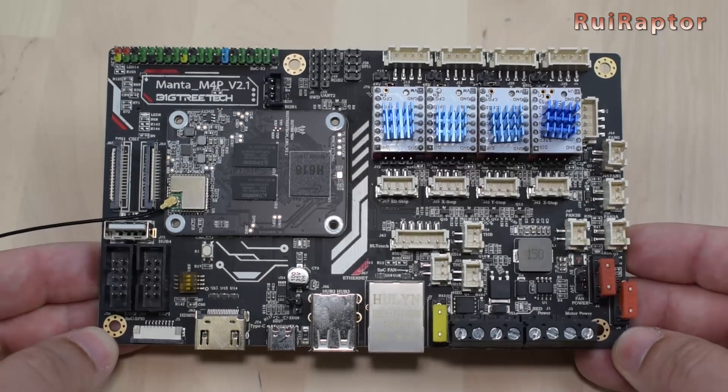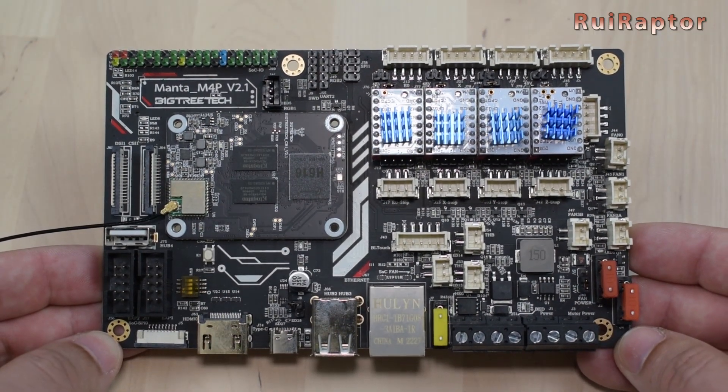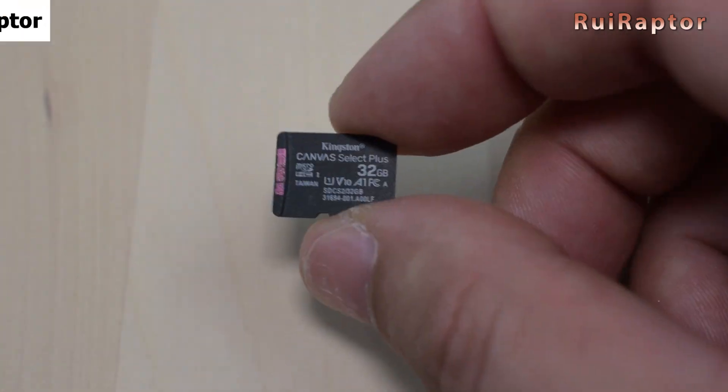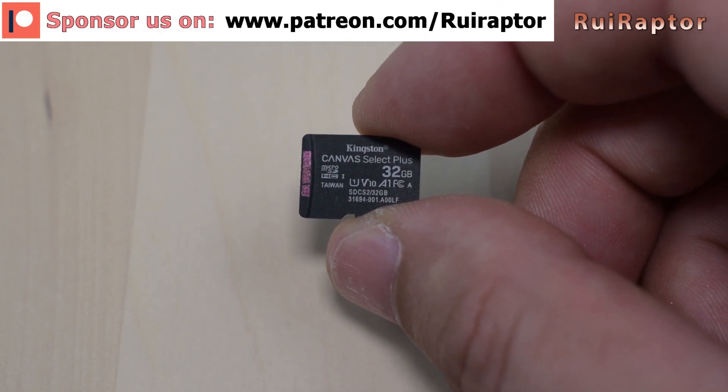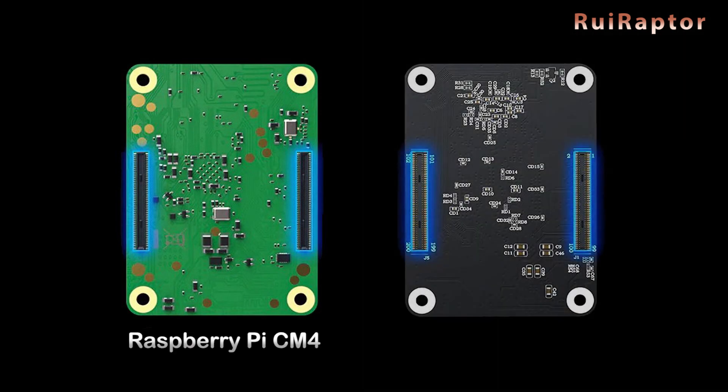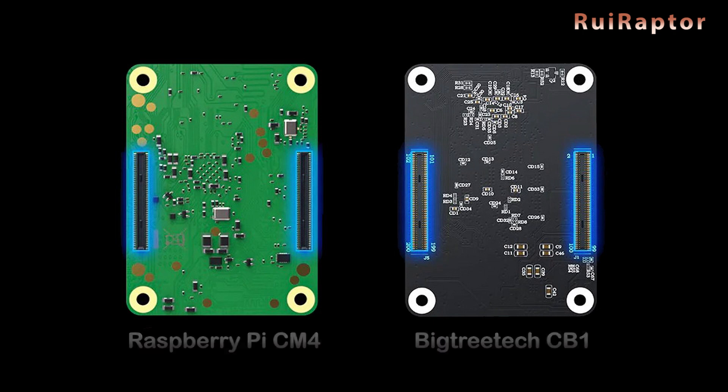Since we have a couple of boards, we need to install a couple of firmwares: one for the main board and one for the module. For the module, we need a micro SD card and install an operating system on it. This step will vary depending on whether you have a Raspberry CM4 module or the CB1 module from Bigtree Tech.